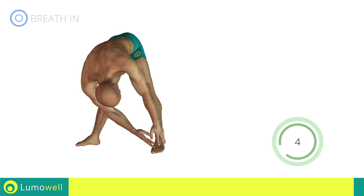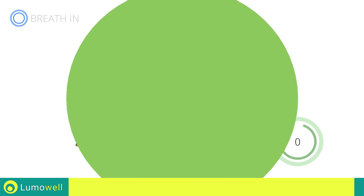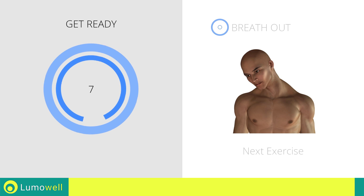Five, four, three, two, one, stop. Next exercise: neck stretching.